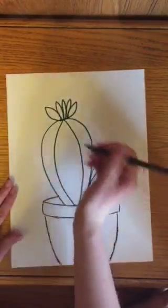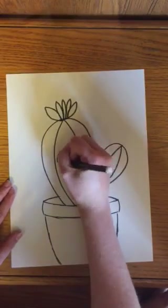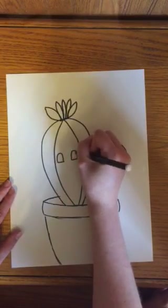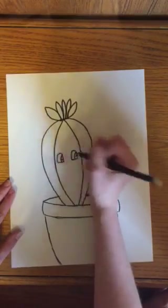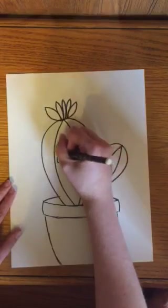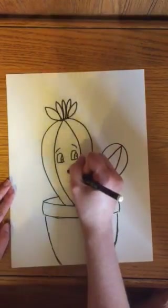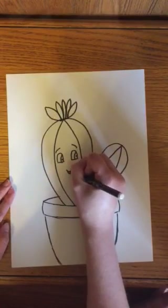Then I'm going to draw a cute little face on my cactus. I'm going to draw an upside-down U with a straight line underneath for both eyes. I'm going to draw a C-shape inside with a dot — C-shape, dot. Give it some cute little eyebrows and a little happy mouth, kind of like that.